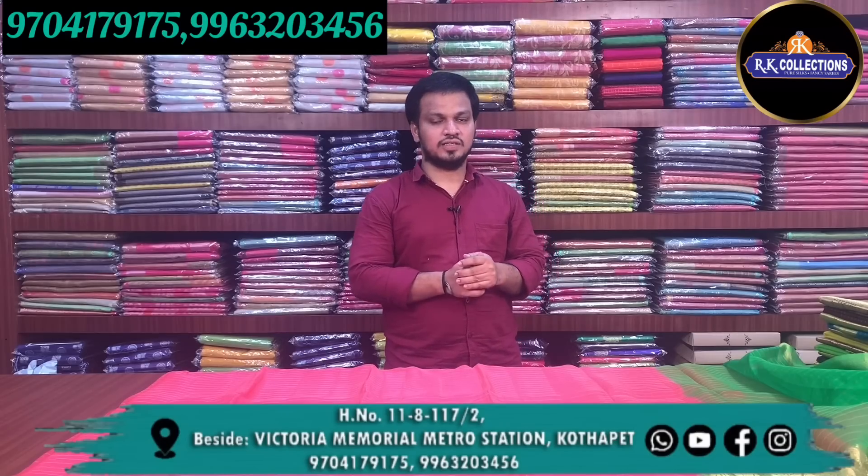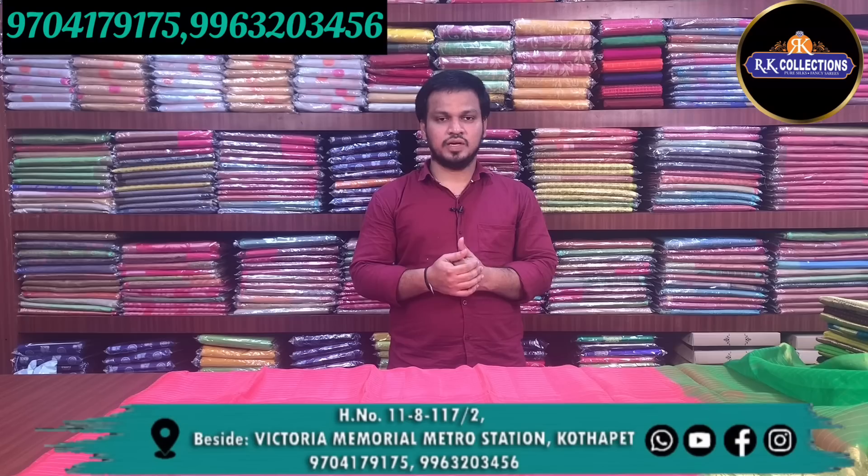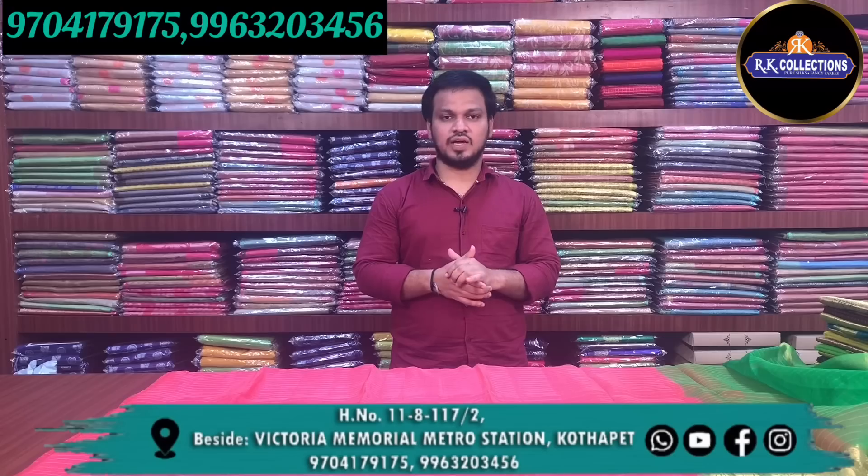How are you guys? Welcome to RK Collections. Today we are going to talk about Arganja Sarees — lightweight, crunchy Arganja Sarees. The cost is Rs. 3,990.